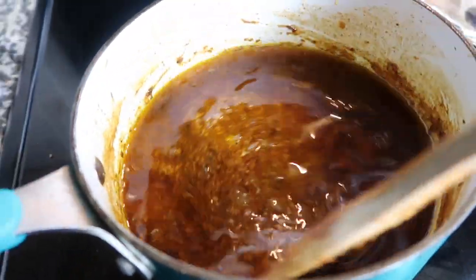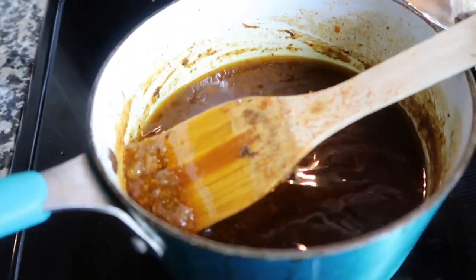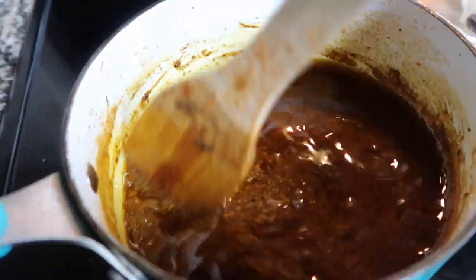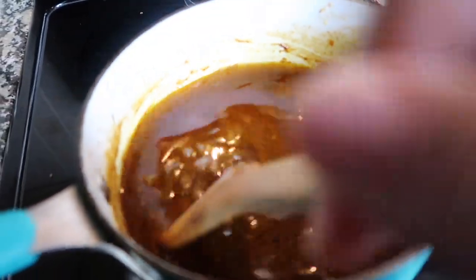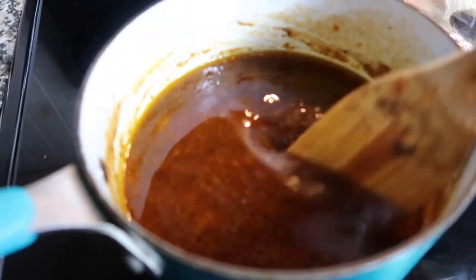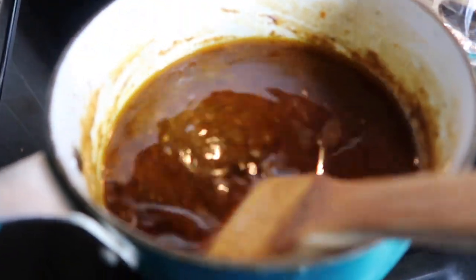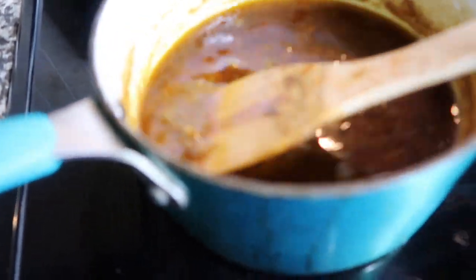I let the sauce cool down a little bit and this is the consistency you want. Taste it and make sure it's to your liking — any recipe isn't going to be exactly what you want until you make it your own.